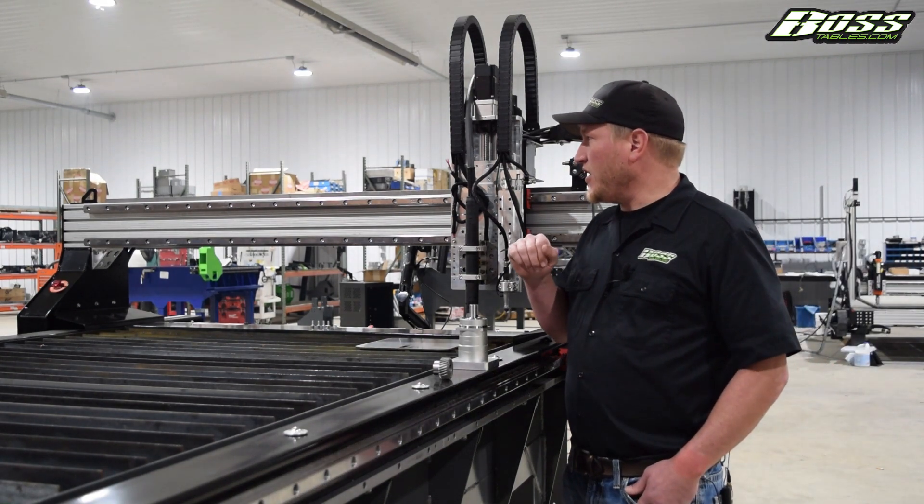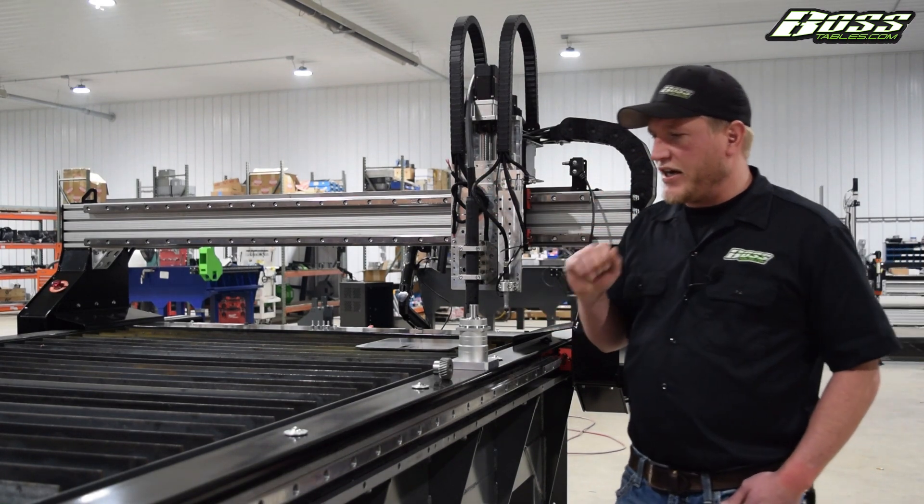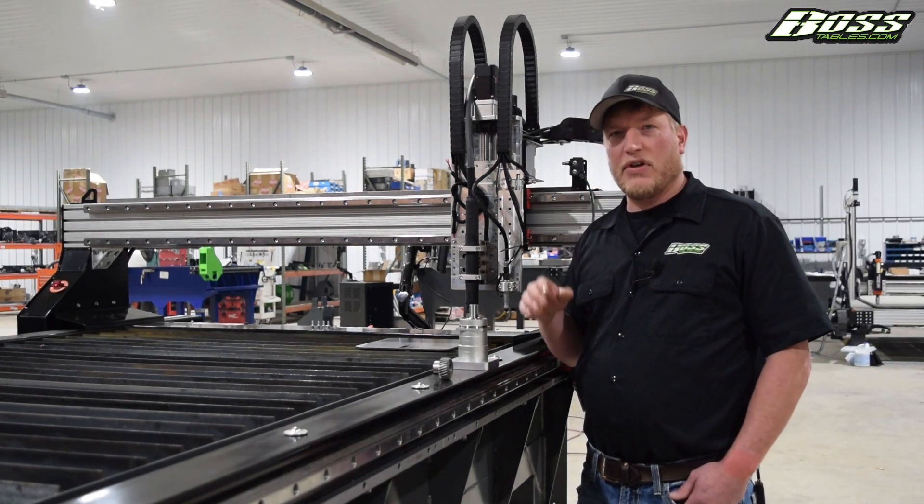Essentially, everything is driven on linear ways, and it's all helical gear racking, maintaining a very smooth, accurate motion.